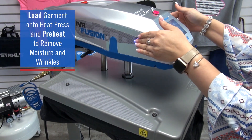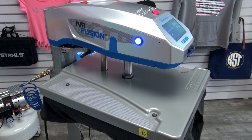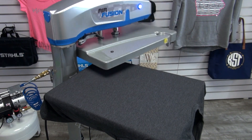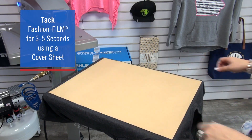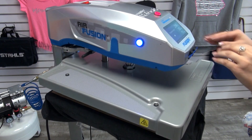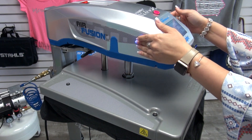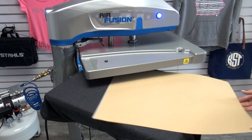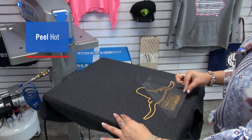Stahl's CADCUT Fashion Film is a great option for pairing with Realtree patterns. I'm loading my garment on the lower platen and preheating to release moisture and wrinkles. First, I'm going to tack the Fashion Film for three to five seconds and peel hot. Not only will tacking for three to five seconds allow me to speed up my time spent applying each design, but I will also be able to decrease my chance of shrinking heat transfer vinyl that tends to happen when under high heat for a long dwell time.